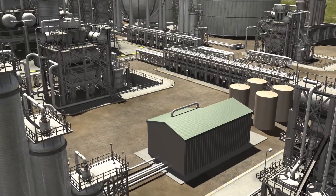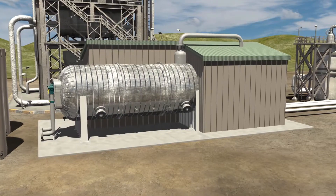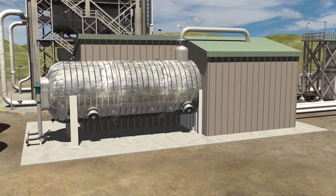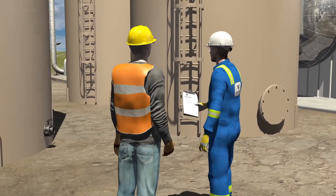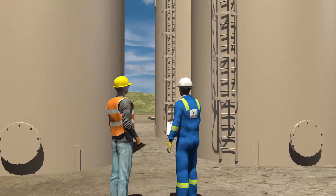The process begins with a site visit where our team views the tank, exchanger, treater, or other assets that require cleaning. Working with your on-site personnel, a plan is then developed to efficiently and effectively clean the required item.